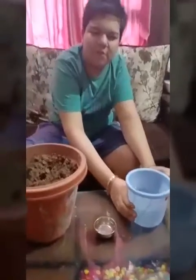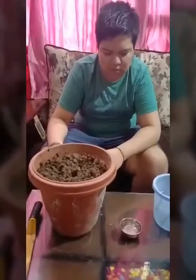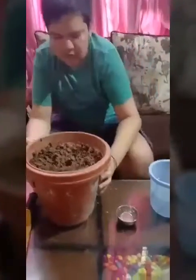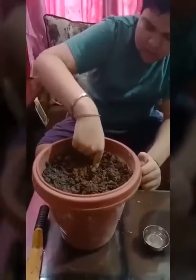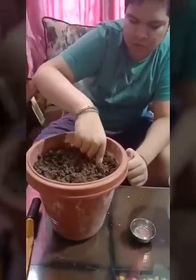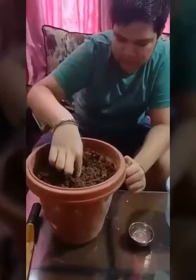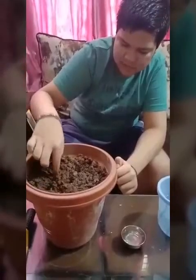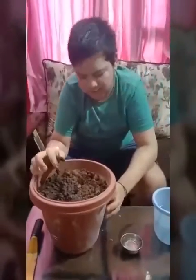I had also taken a mug of water. Now I am going to show you how to put seeds into the soil. First of all, we have to dig holes in it with a gap of 3 to 4 inches. Don't dig too deep inside, otherwise the seeds will not grow fast.